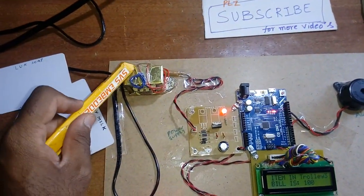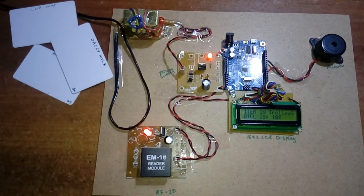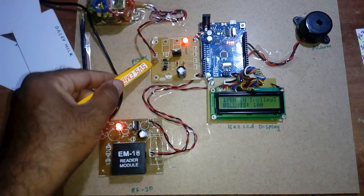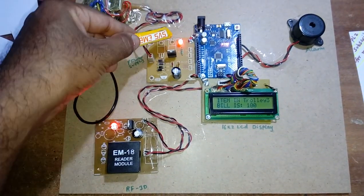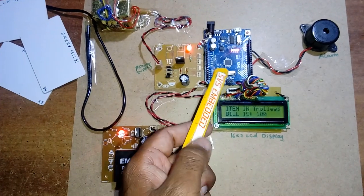For the power supply unit, I am using a 230V input step-down transformer with 9 volts AC output. This is fed into a bridge rectifier, filter capacitor, and a 7805 voltage regulator with one LED indicator, giving a regulated 5 volt output.